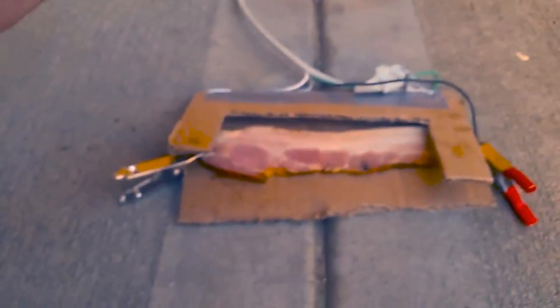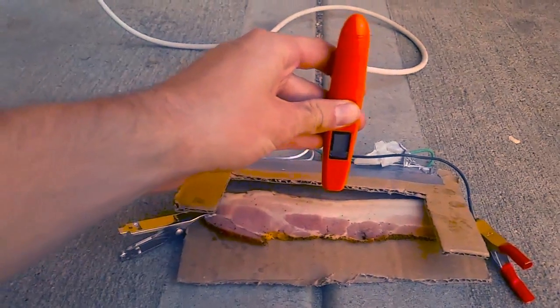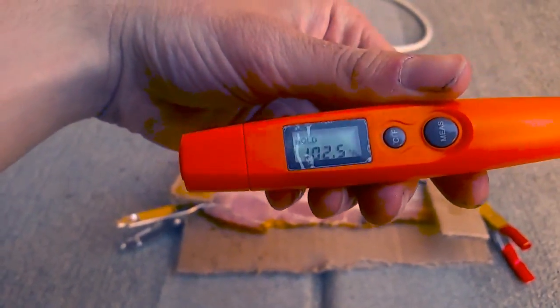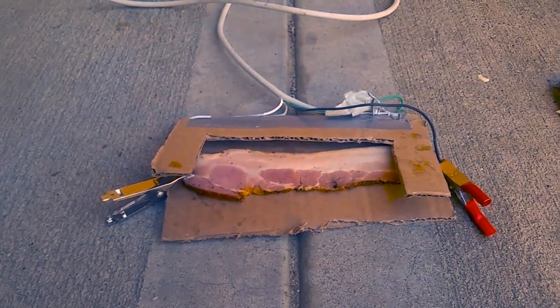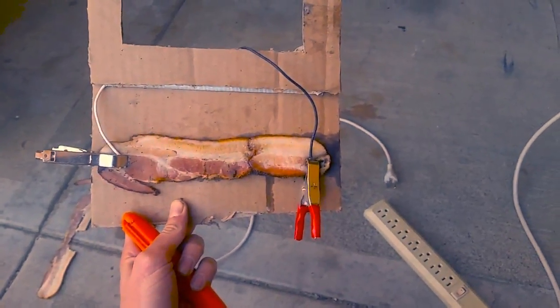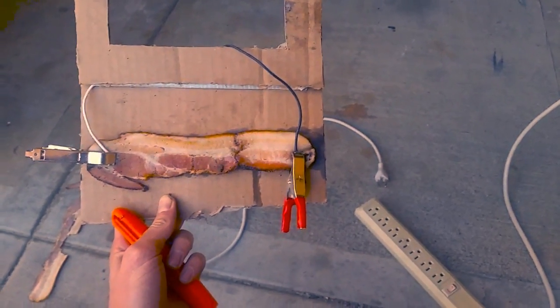If we take a look at this, this bacon has been plugged into the wall for about probably a couple minutes, three minutes or so. If we take a look at its temperature, it is climbing nicely — 102 degrees. We are successfully cooking bacon at this point. It's just taking its sweet time. Alright, check this out — it got to about 200 degrees there in the middle. I think it's time to make the bacon capacitor.